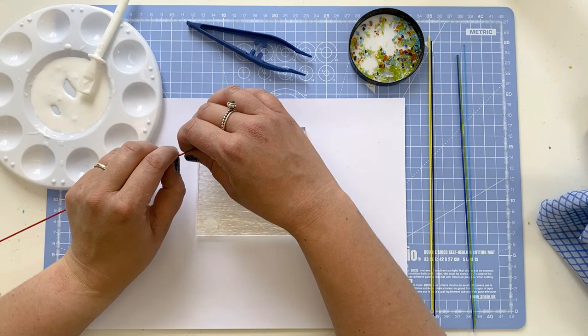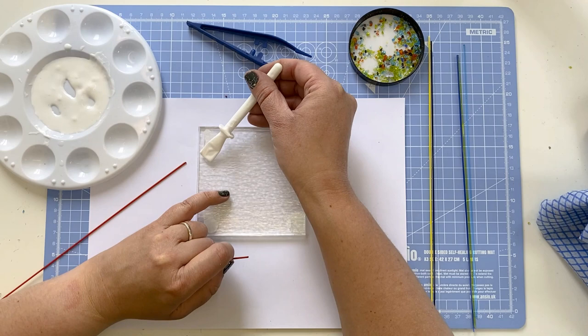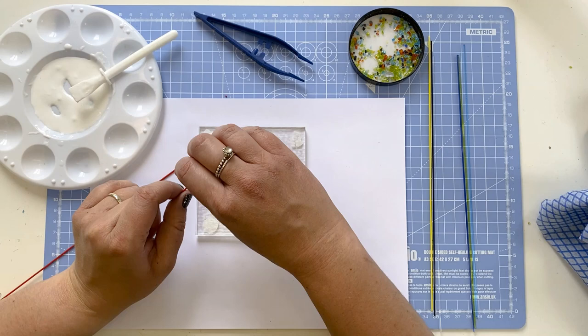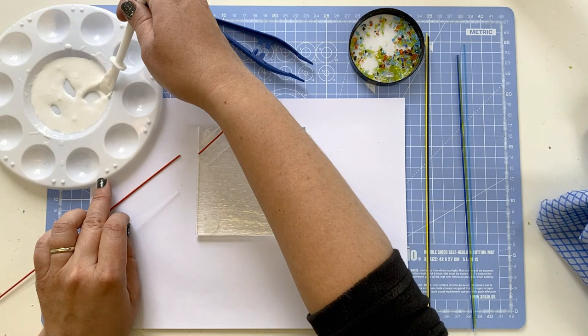Now to begin my design I'm using a red stringer. Stringers are 1mm thick strips of glass which are pulled while the glass is molten — like spaghetti really, but they're not edible. You can break them with your fingers. I measured the stringer on the glass and broke it, applied a little bit of PVA, and I'm now sticking it down. Stringers can move, so just give it a little nudge if it does.